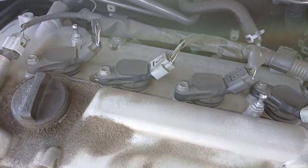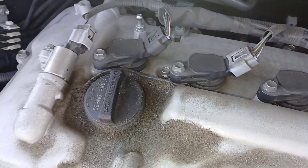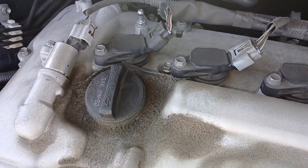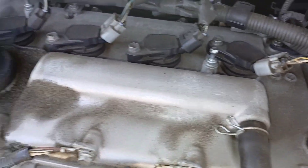Once the ignition coils are up, your spark plugs are beneath them, so they'll be easy to access. You'll need a spark plug socket, an extension, and a ratchet to get down there and get those out.